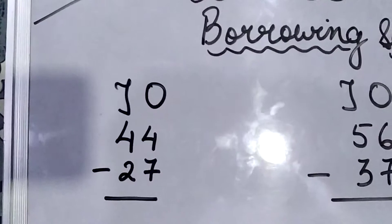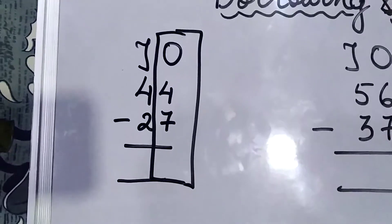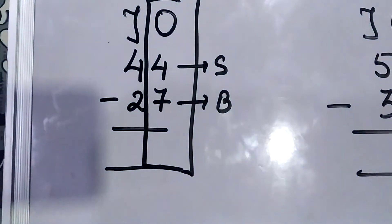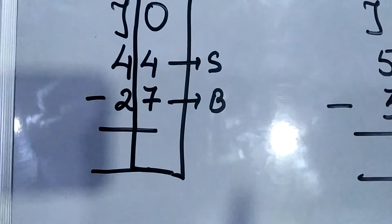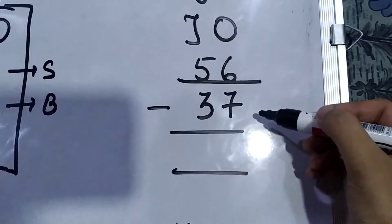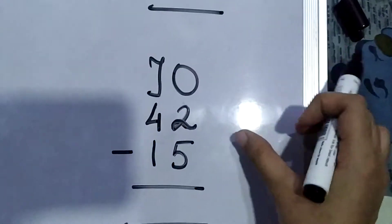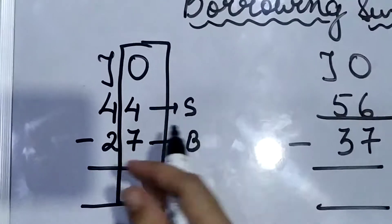First of all, we will solve the right side of the question. The catch here is that you have a smaller number at the top and a bigger number at the bottom — 7 is bigger and 4 is smaller. But when we see the number in totality, 44 is bigger compared to 27. Remember, children: in subtraction sums the bigger number will always be at the top and the smaller number at the bottom. For example, 93 is bigger than 88, so 93 goes at the top; 42 is bigger than 15, so 42 goes at the top.